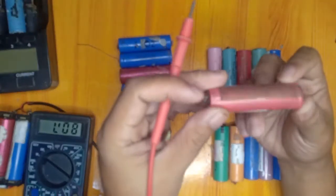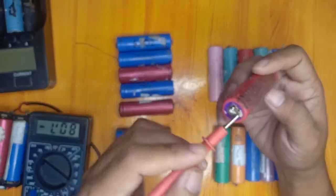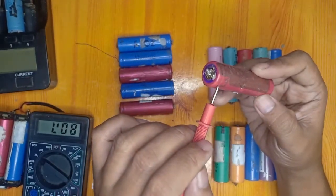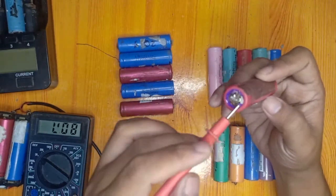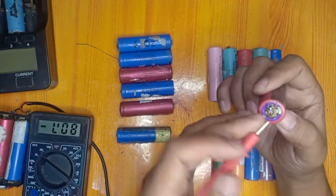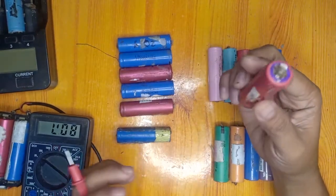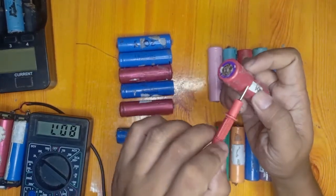We have these Sanyo batteries and you can see that there is a leak coming from them. Even if a battery has a high voltage like 4.2 volts, we will dispose of it if there is leakage. From experience, charging this kind of battery created smoke, which is very dangerous — especially here in Ireland where houses are made from light materials. If the battery has a leak, it is much better to dispose of it.